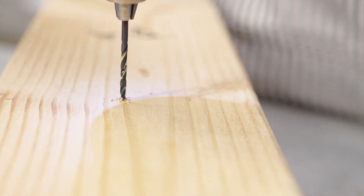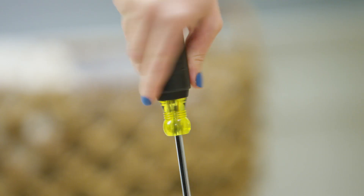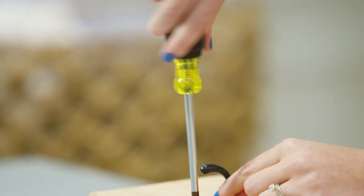If you don't have a power drill at home, there are some workarounds. For drilling holes, you can alternately use a hand drill, and if you're driving screws, of course you can use a screwdriver.